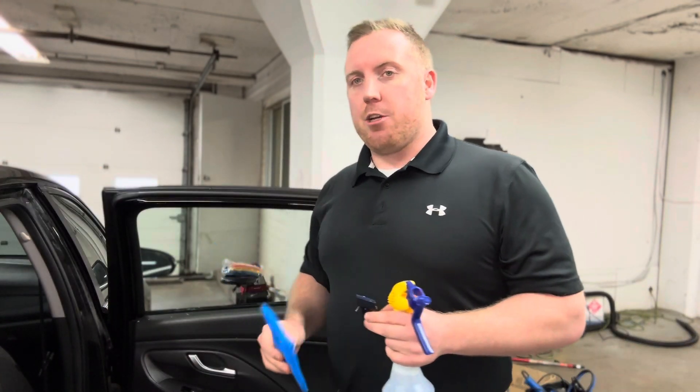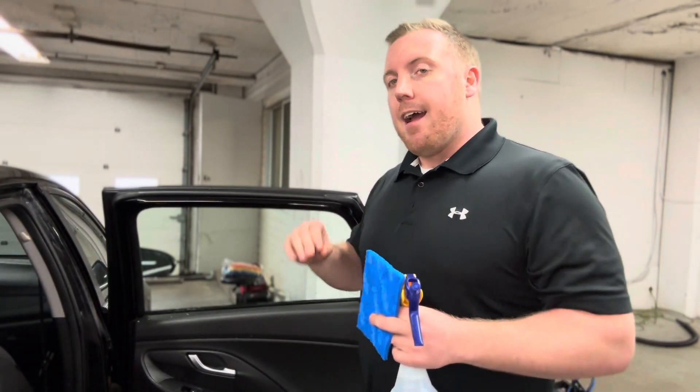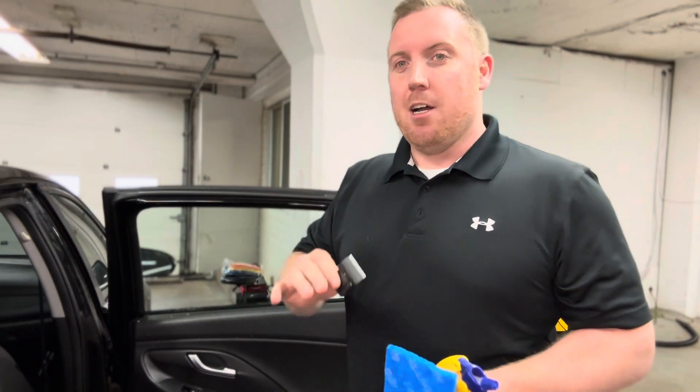We have two items that we can use: our soft pad or our razor blade. All glass is kind of different. This glass here is a tempered glass, so it's safe to use a razor blade. It will still nick up the glass if it's dirty, rusted, or dented.